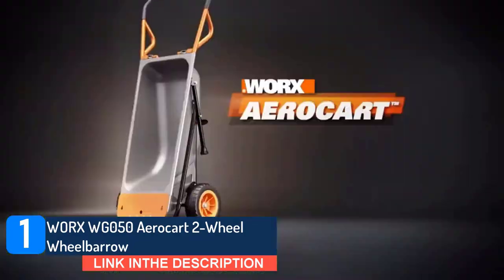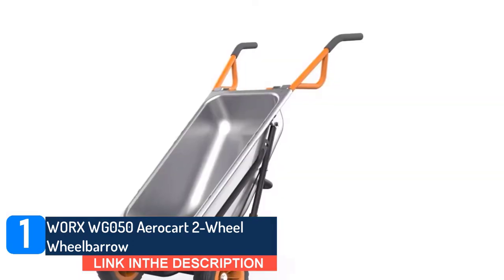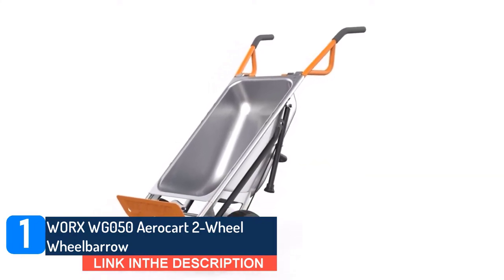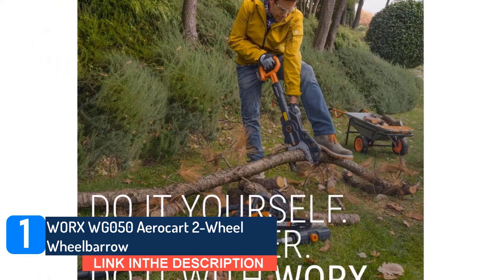The AeroCart specializes in making enormous jobs manageable. Hold up to 300 pounds and move it from one place to the next, with much less effort than a normal wheelbarrow would require. It's an 8-function yard cart, with available accessories to add even more functionality.